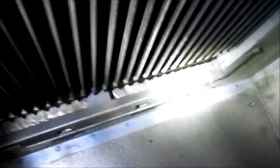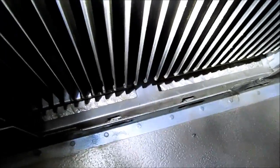It almost looks like this heat exchanger has been changed before, because it's all bent up back there and it's not sitting in the slots right.